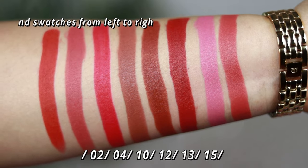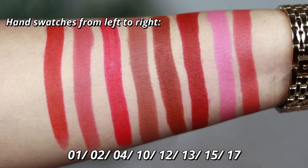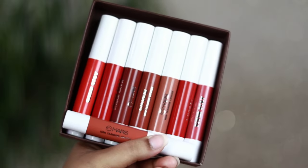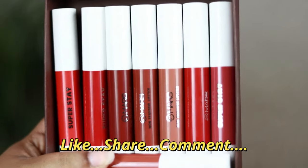This lipstick range is something you can surely try out. It's so affordable, and as you can see from the hand swatches, you're getting really good quality lipsticks in this range. I'll put the link in the description box. Please do subscribe to my channel and like this video. See you soon in my next video — take care, bye!